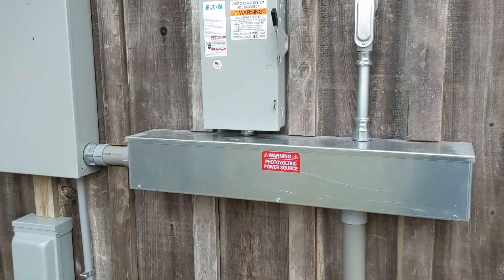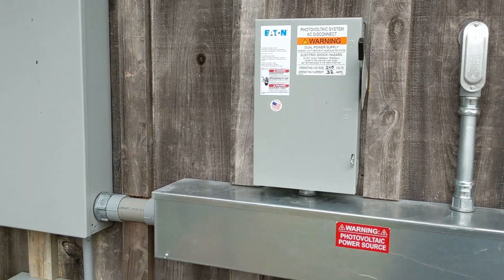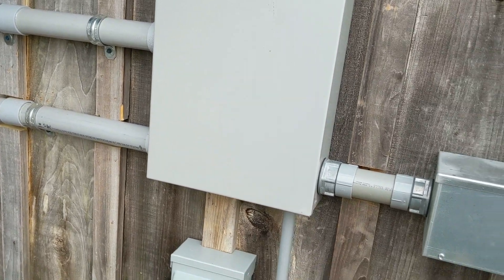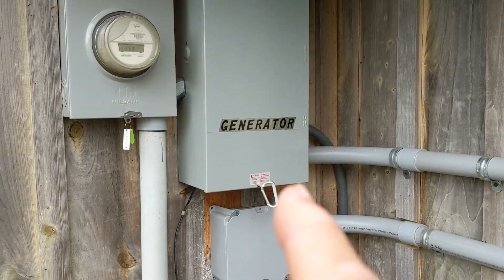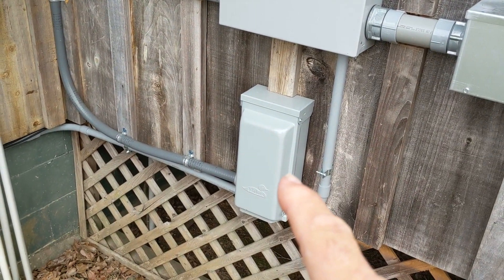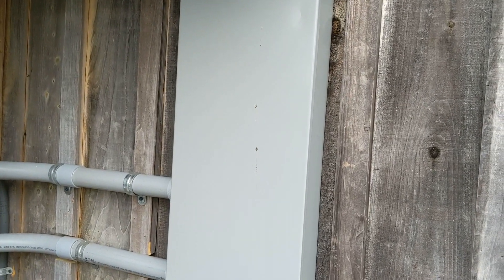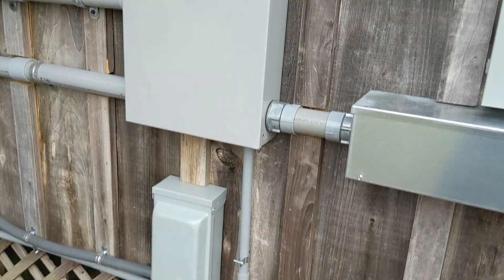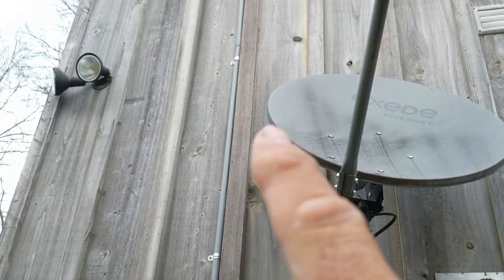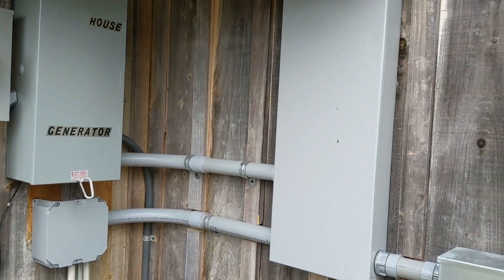We bring our solar in here. The wire troughs allow us to do a lot of things — get the grid in. Here's our disconnect for the AC power. This was the existing panel. We worked with the electrician to put a manual transfer switch in for generator input, and then they redid this and put the panels back to back on the inside — it made our life really nice. On that smart load, that circuit is run up into the attic and over and down to the water heater. That was probably the biggest challenge of the job.